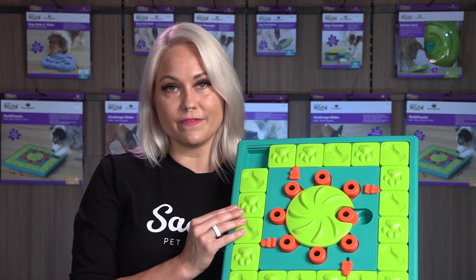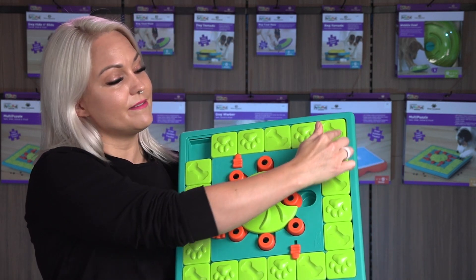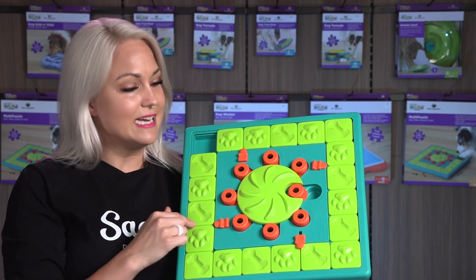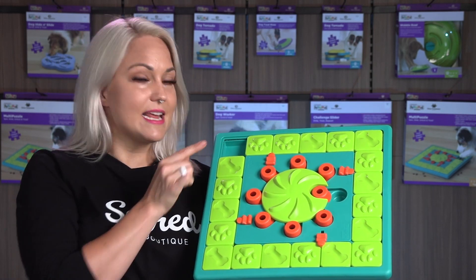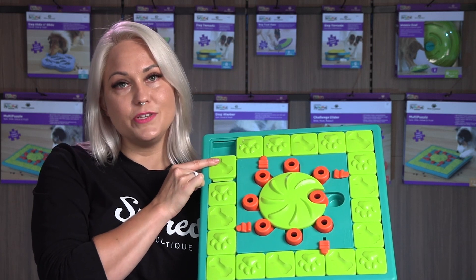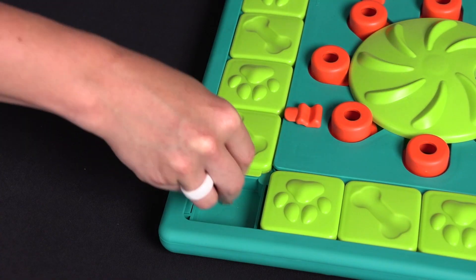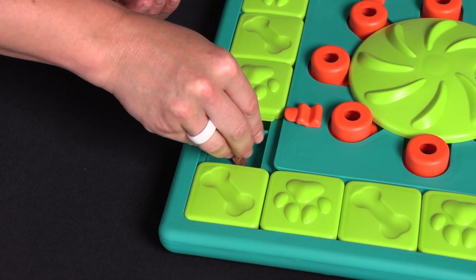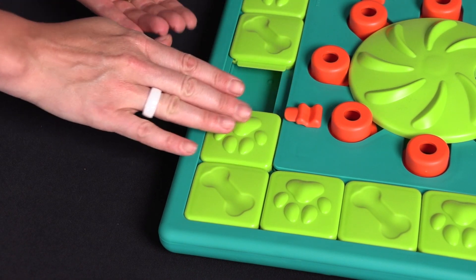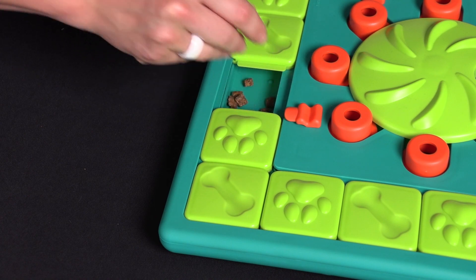This is super easy to set up. There are two sections of this toy: the sliders all around the outside and the wheel in the center. You put some treats in each compartment and cover them with the sliders. Your dog simply has to move the sliders around the board with their paws or nose to reveal the treats.